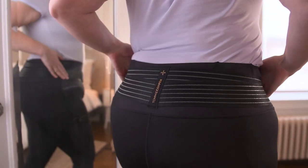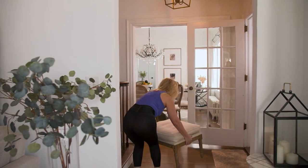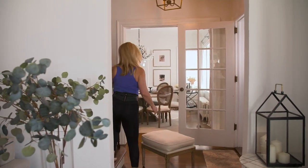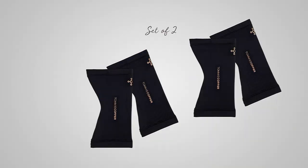You always have a 30 day money back guarantee. So let's talk about the knee sleeves right here.